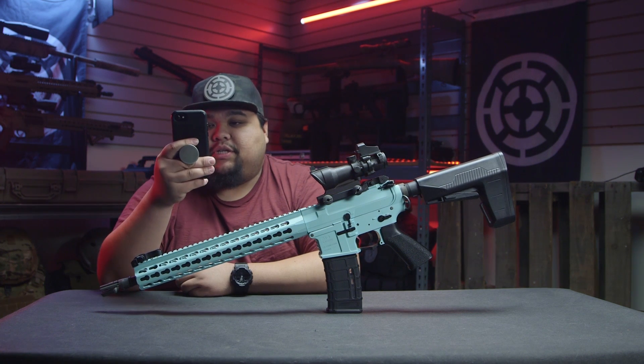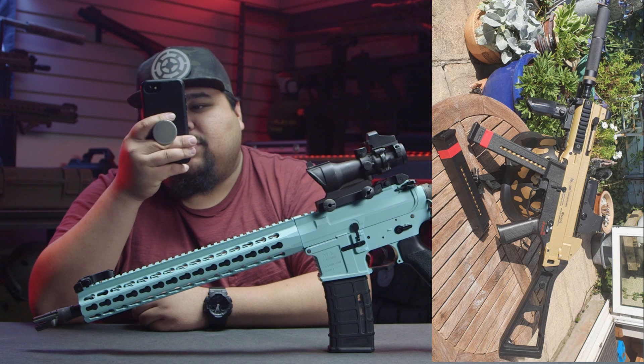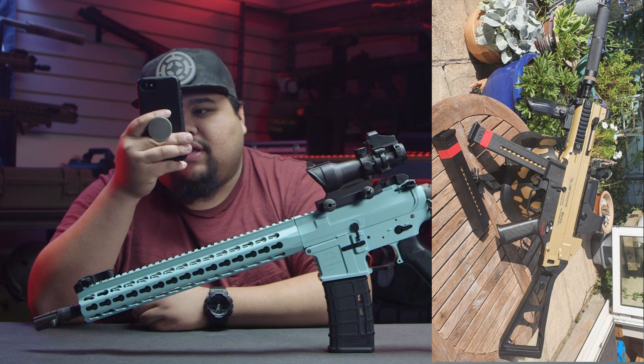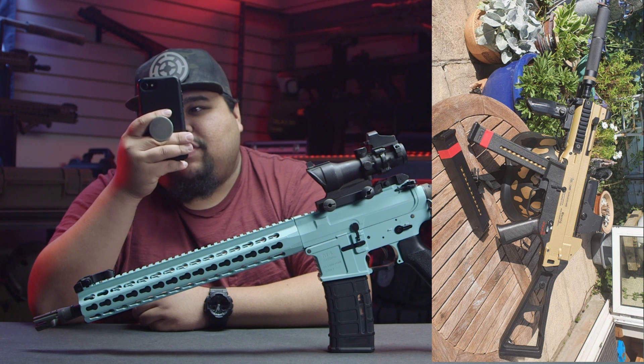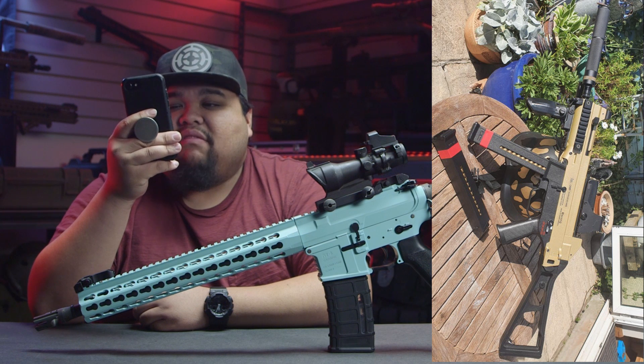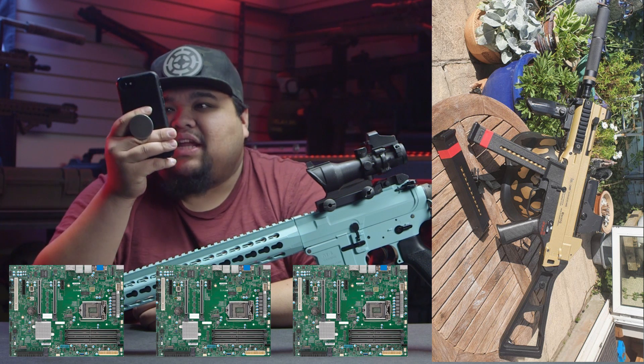All right, let's see our first image. This is actually really cool. This is a duotone UMP with what looks to be just a mock suppressor and an Eotech. This is pretty cool, nothing cringy about this. I would actually probably run this. I'll give it a three MOSFETs. Pretty nice.